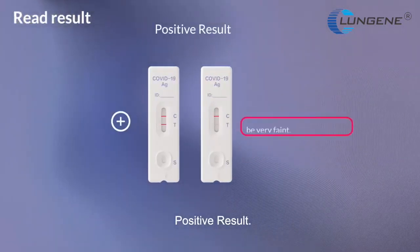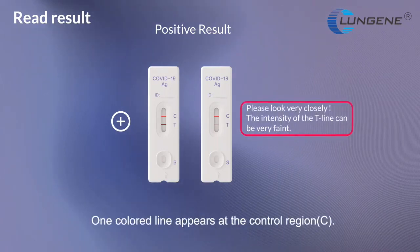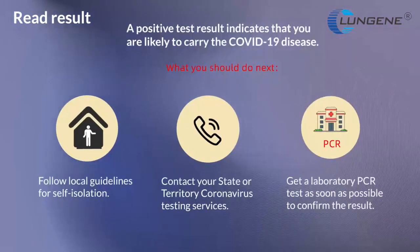Positive result. Two lines appear. One color line appears at a control region and another appears at a test region. Contact your state or territory coronavirus testing services to get a laboratory PCR test as soon as possible and follow local guidelines for self-isolation to avoid spreading the virus to others.